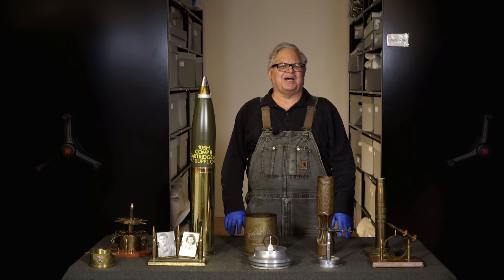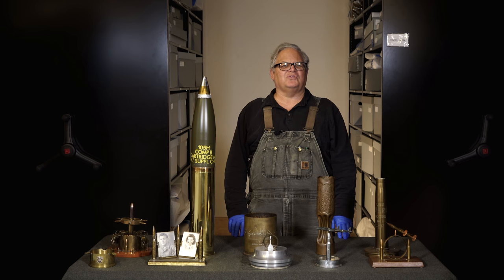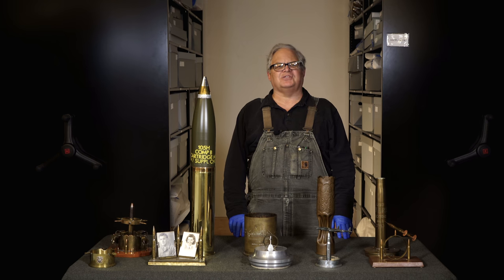What is Trench Art, you ask? Well, soldiers have often brought home souvenirs. Many times they bring home captured enemy equipment, but from time to time soldiers have made their own souvenirs. As far back in history as the American Revolution, prisoners of war would take the bones from their meat ration and fashion them into models, often model ships. Later, during the American Civil War, soldiers took the lead bullets from their ammunition and carved them into small knickknacks and trinkets.